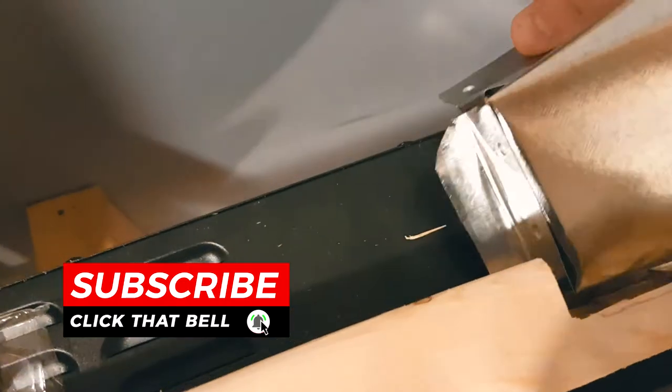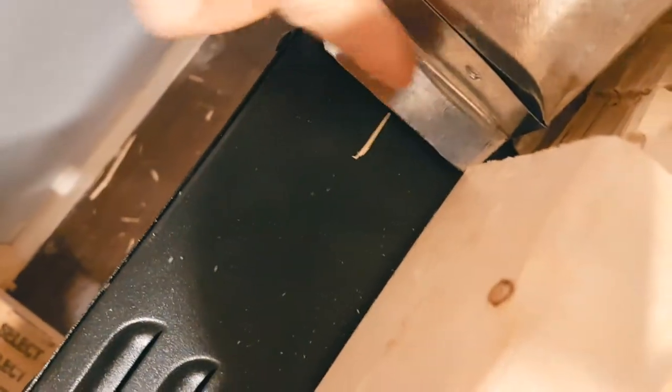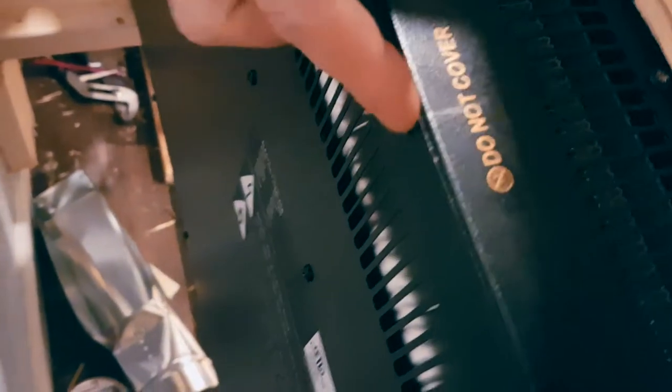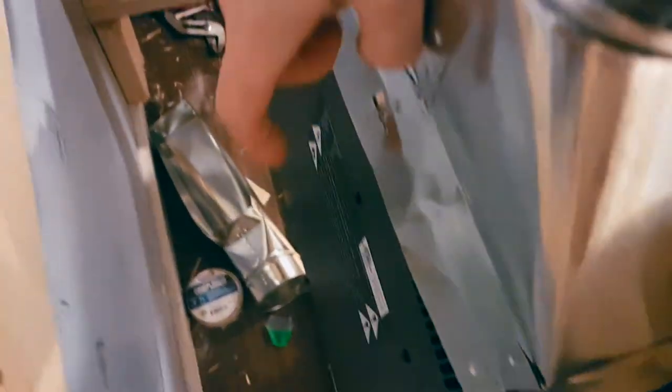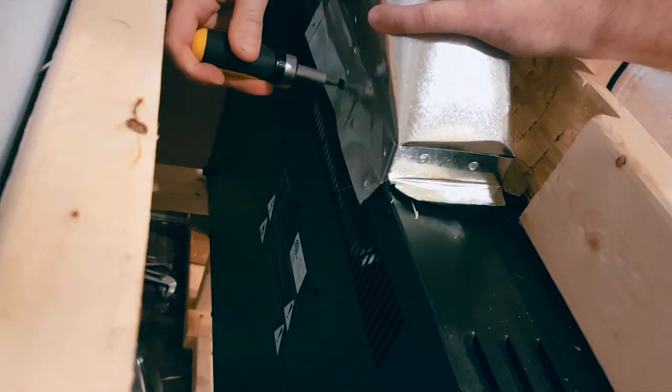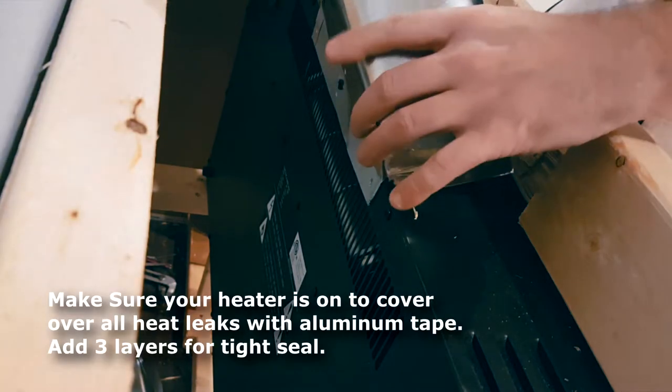There we go — this overlaps over top, and same with this. Now we're going to tape these edges, being careful not to cover all this venting. There was one extra screw here so we've undone that, and I cut a hole right there so when we place this we'll be able to screw it in, making a tighter seal. Now we're going to put tape all around.